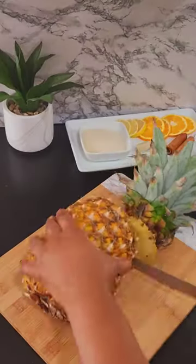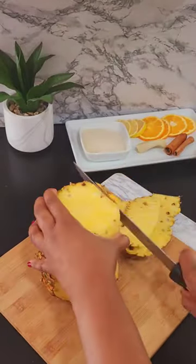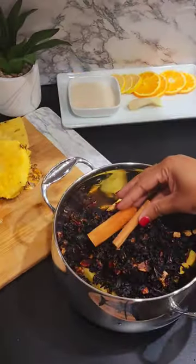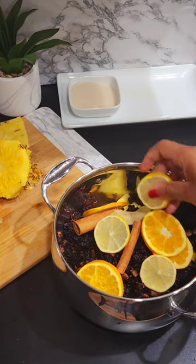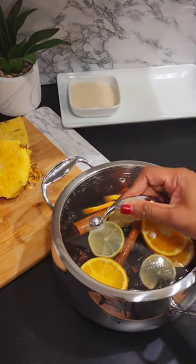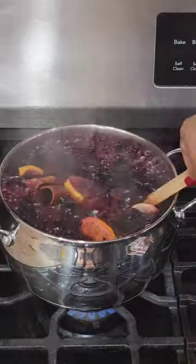I'm going to quickly wash my hibiscus leaves. I've already washed my pineapple. I'll just peel this down. I'll be using some of the skin and the core. Go ahead and get everything into a pot. Add some water to it. Set it on the stove and let it steep for 10 minutes, then turn it off and let it sit overnight.